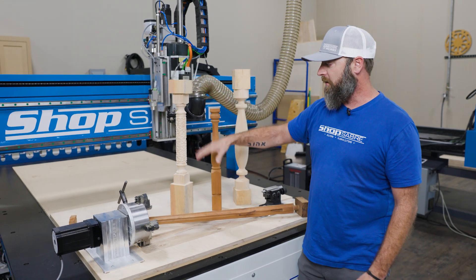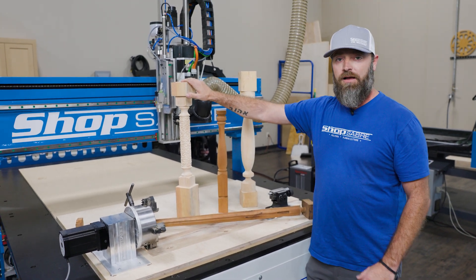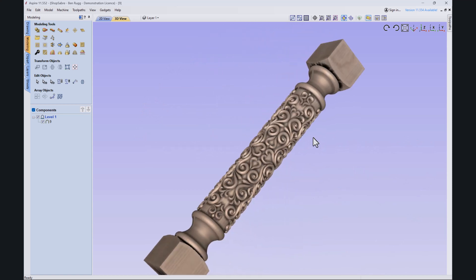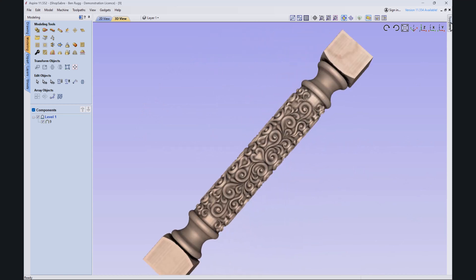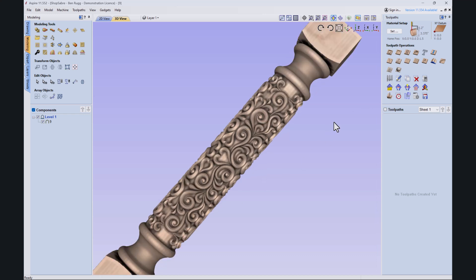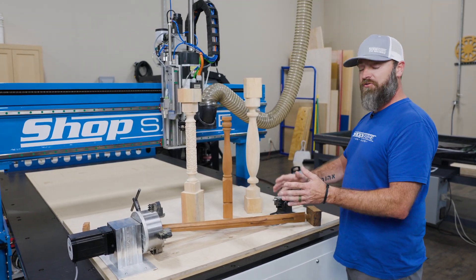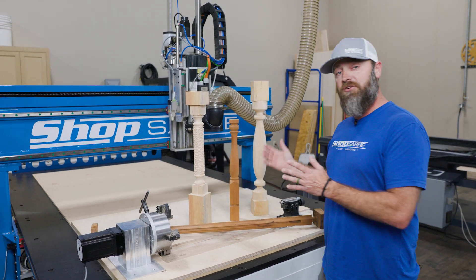We picked up this profile example online — I think I paid 10 bucks for about 60 different examples. It took all of 10 minutes to throw it in Aspire, program everything, and get it all done. That kind of gives you an example of the options you have with an indexable head versus just a lathe.